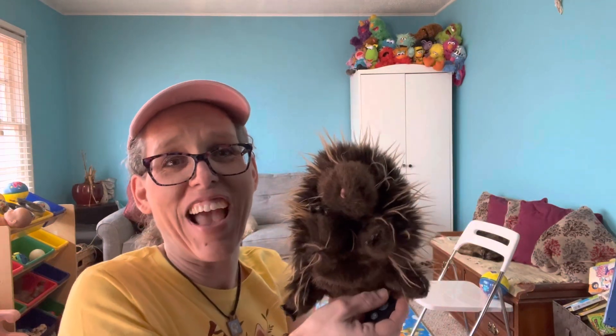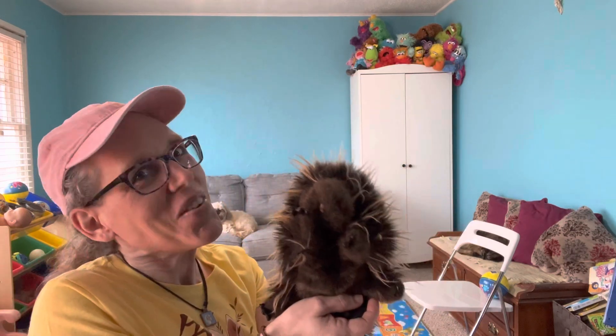Now it is your turn to give it a try. Get up and moving. Move your body, move your body — now you know just what to do. Move your body, move your body — now the rest is up to you. Yay! Bye-bye.